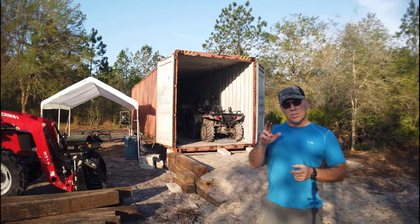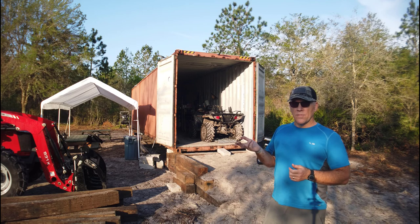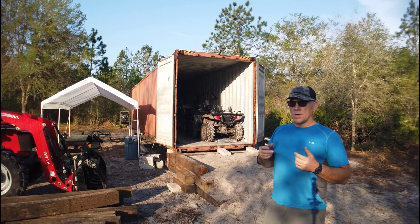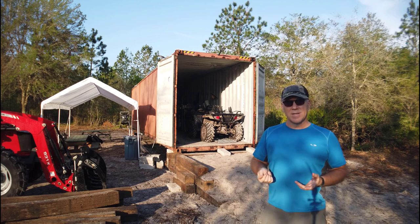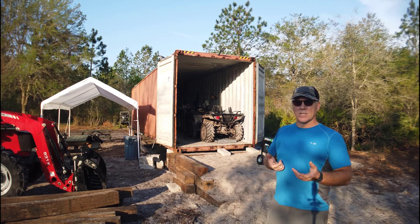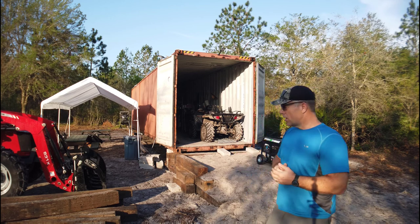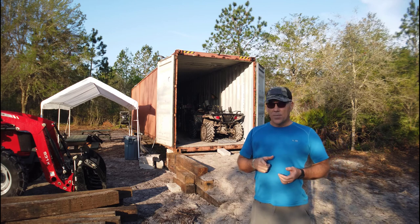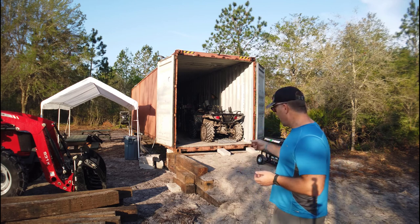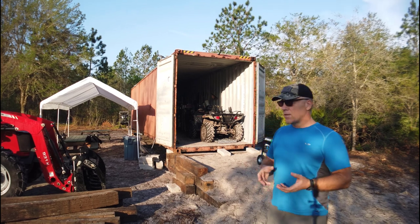When you get a drill bit, make sure it has two cutting edges. There's a 20-buck bit at Harbor Freight, or a three-pack for $20, but that one only has one cutting blade so it doesn't last as long and doesn't cut as fast. Get the $20 two-edge bit and save yourself some work. Let me take the camera off the tripod and walk you over to point out a couple of things I learned putting these together.